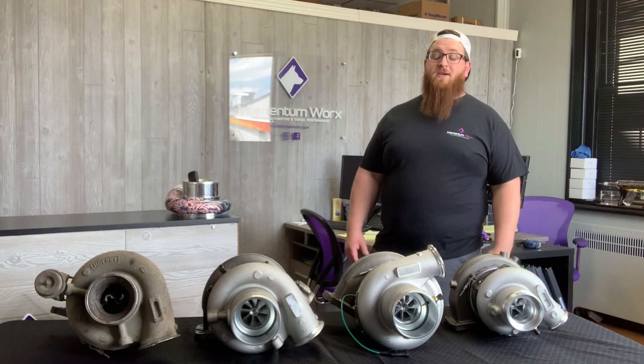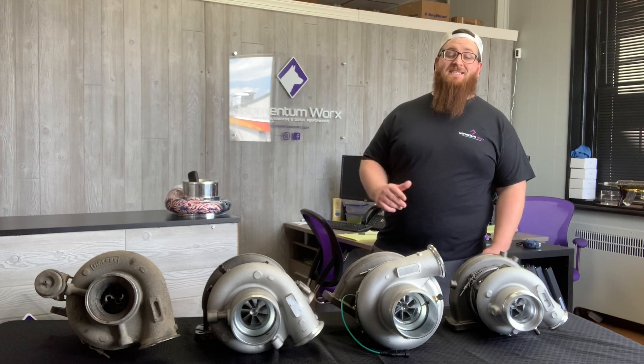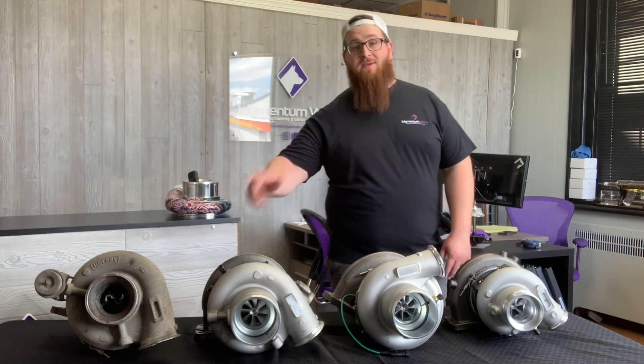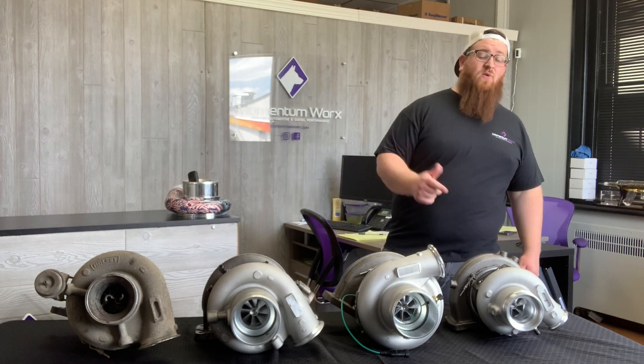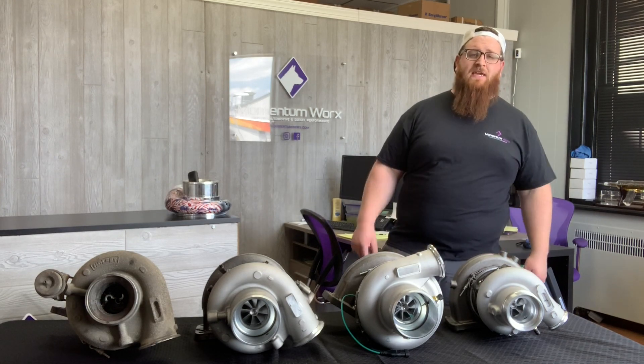What's up guys, Joe at Momentum Works. Today we're going to talk about ISX turbos — everything from the CM570, the 870, the 871, and the 2250 and 2350s going through the X15s.